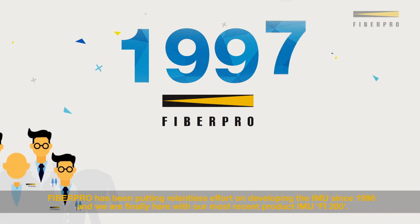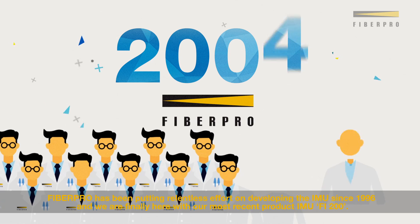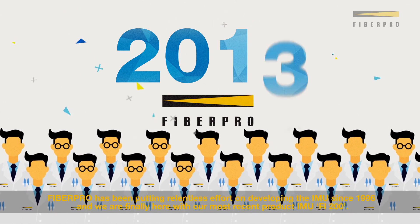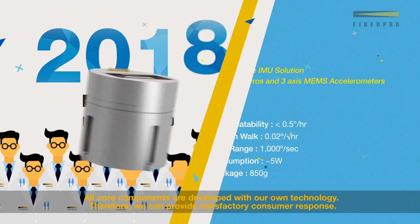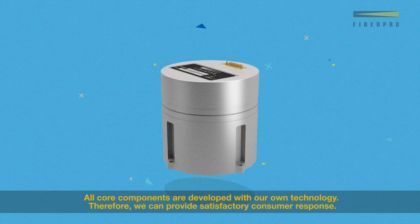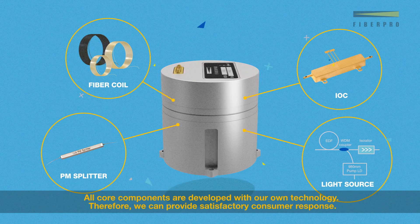FiberPro has been putting relentless effort on developing the IMU since 1996, and we are finally here with our most recent product, IMU Fi200. All core components are developed with our own technology, therefore we can provide satisfactory consumer response.